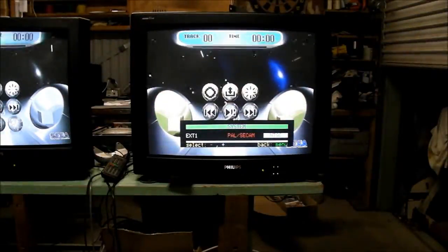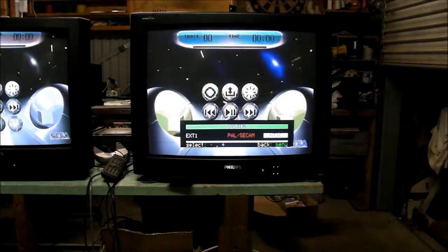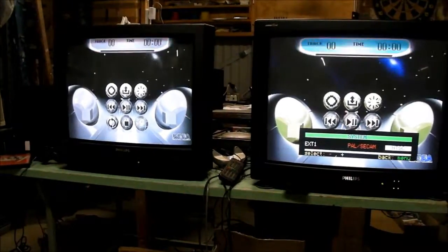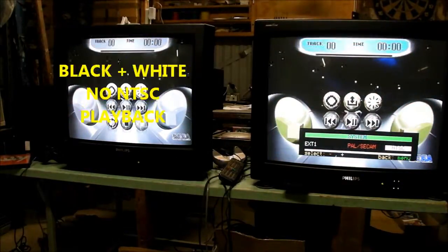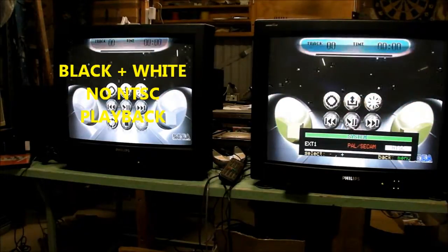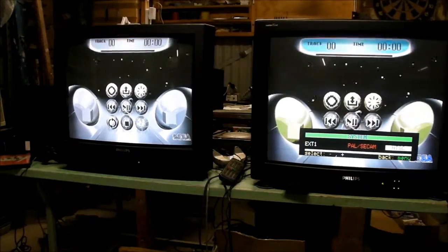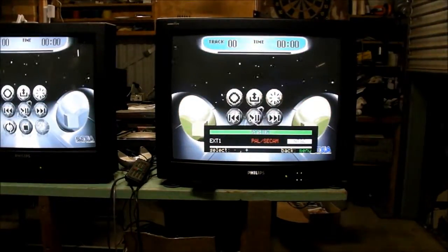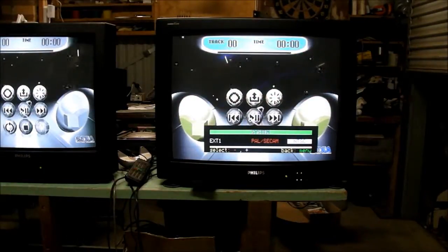I've got a few things to explain. I have an NTSC Japanese Sega Saturn hooked up, supplying an identical signal to both Philips TVs at the same time. The older TV on the left does not have NTSC playback — it can display a 50 and 60Hz signal and will stabilise the picture, but it will not display an NTSC colour signal via composite or S-video. RGB via SCART is fine for it. The new TV on the right does have NTSC playback, and you can choose between PAL, SECAM, and NTSC — that is an improvement, no doubt.